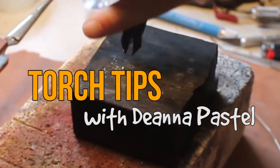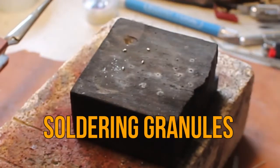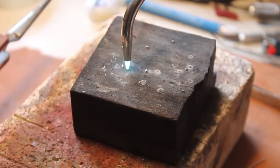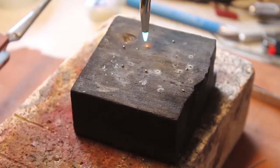Today we're going to be soldering silver granules to brass sheet. First and foremost, you want to start by cutting all of your granules as well as all of your solder. You are then going to use your torch to melt and ball that wire, as well as ball that solder.